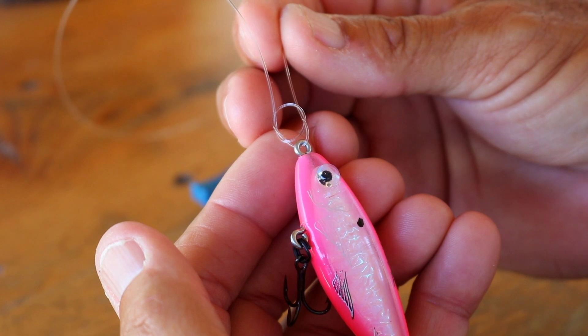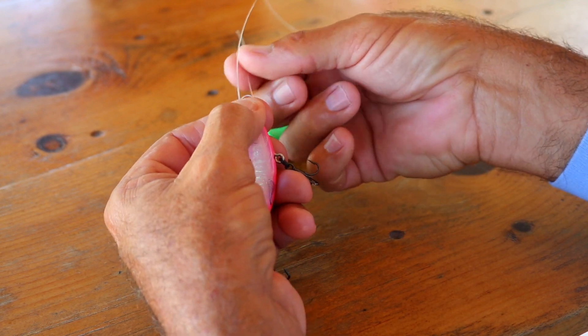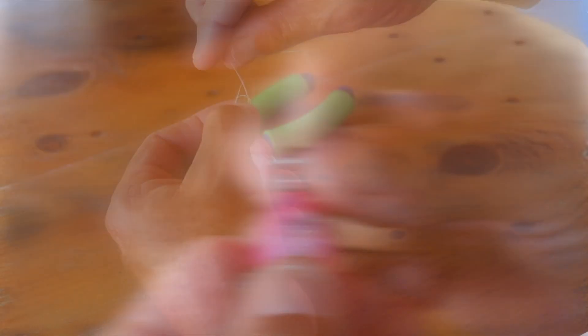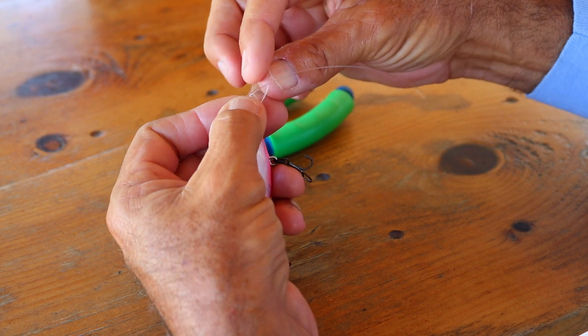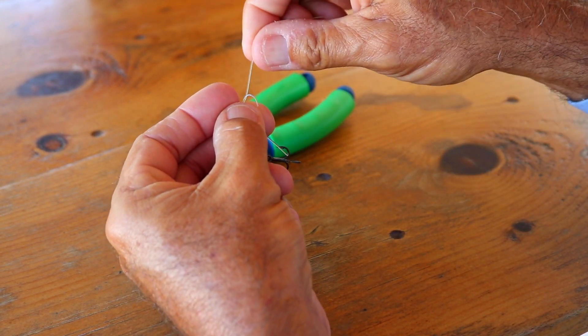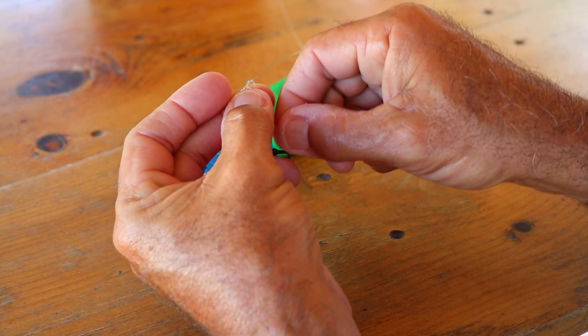So this is where you're at — that's what you got. I'm going to pull down and size my loop. What I like to do is take this tag and wrap it around the standing line, then tuck it inside that loop, go over the top of it and bring that through.